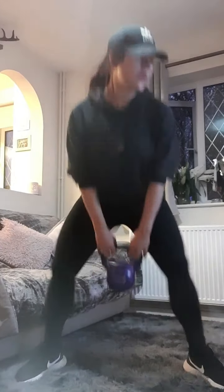Let's go — one, two, three, four, five, six, seven, eight, nine, ten, eleven, twelve, thirteen, fourteen, fifteen — five more, four, three, two, one. Relax. Well done.